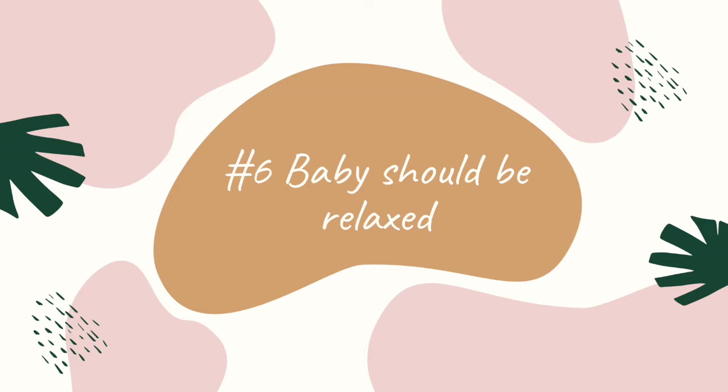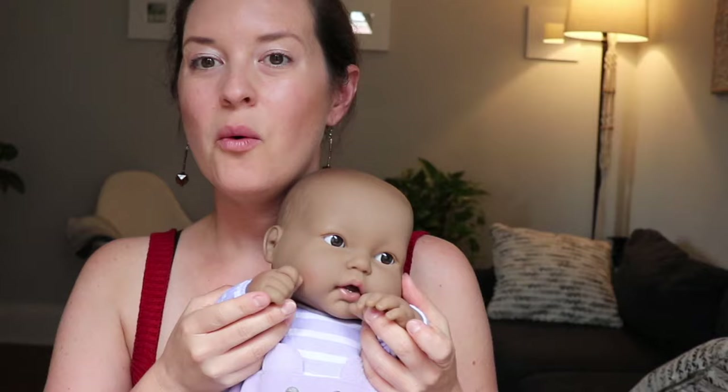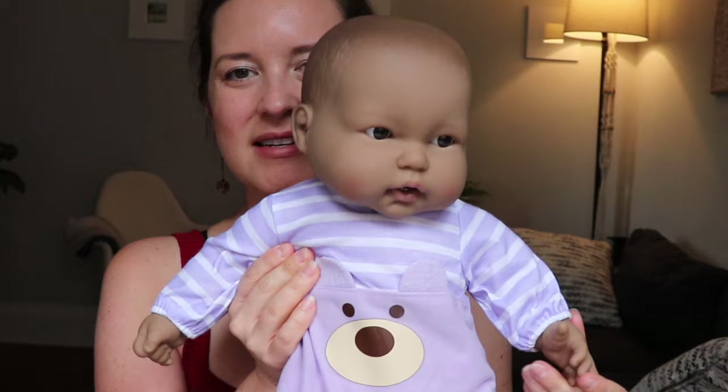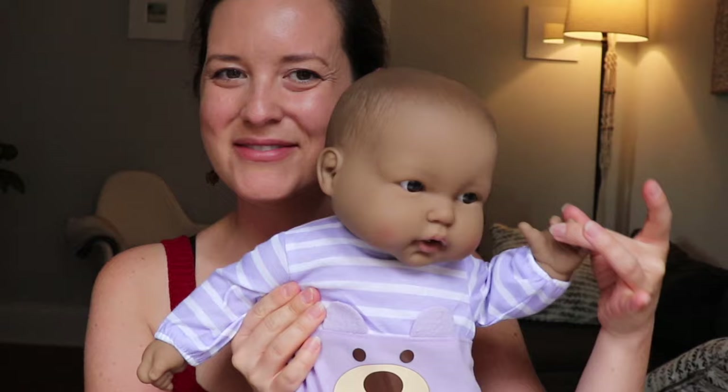The sixth thing you want to look for is that baby should be nice and relaxed throughout the feeding. You don't want to see baby furrowing their brow — you want to see a relaxed body. When a baby is hungry, you're going to see those fists closed up to the face, nice and tight. As baby starts to relax, the fingers start to open up and arms move farther away from the face. I like to call this a little gas gauge: fists up means hungry, opening up means getting there.